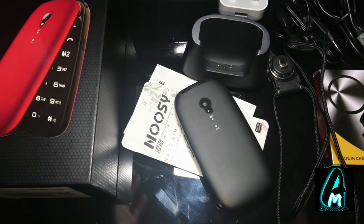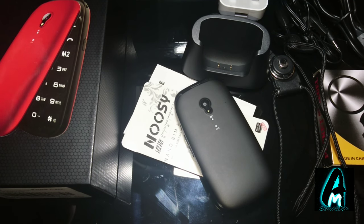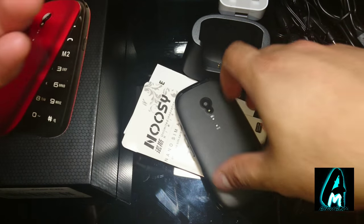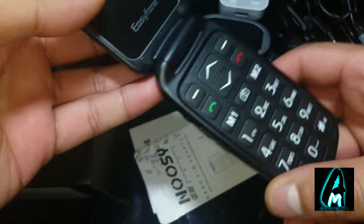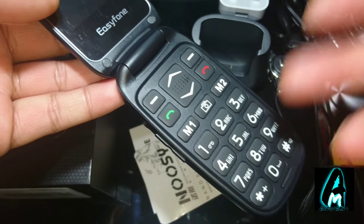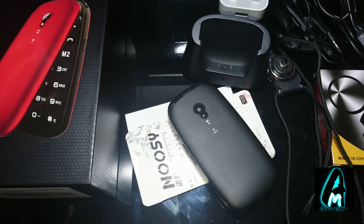It's targeting senior elderly people who can't use smartphones, as smartphones would be a lot more difficult for them. Easyphone is made in a way where it's easy to open, the buttons are big enough for them to press, and easy for them to see. Most phones that Easyphone makes are targeting elderly and senior people.